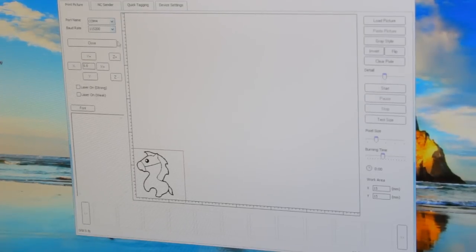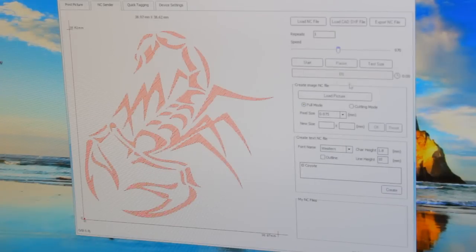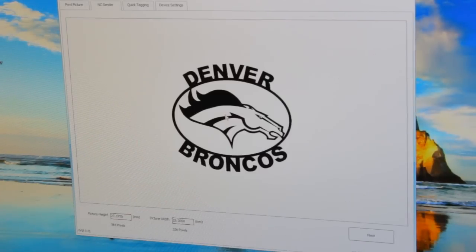All right, so I have a program called Engraver Master. It came with my CNC mill machine. The laser printer I have is the DIY 8000. It's like a Chinese kit I bought for a couple hundred bucks a while back, and slowly but surely I've been teaching myself how to do this thing, because I can't really find any instructions. But nonetheless, this is what we're going to go ahead and engrave on the coaster here.